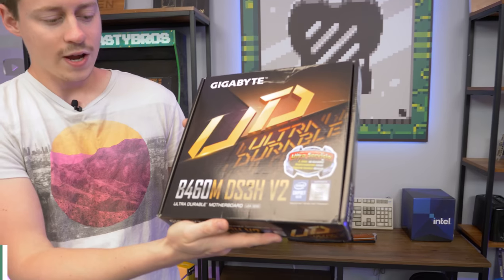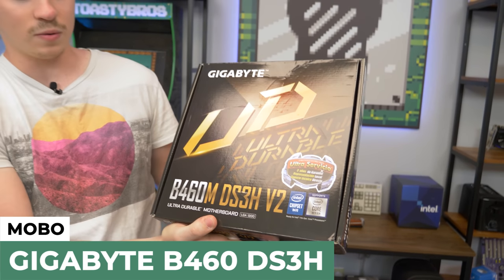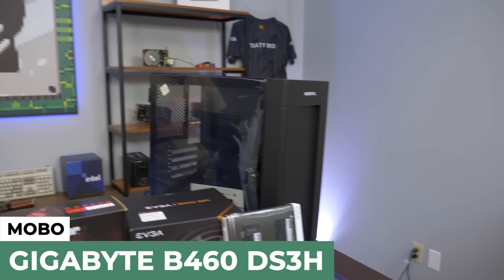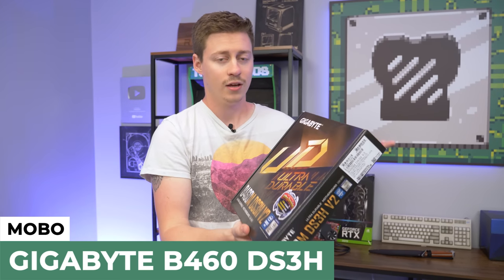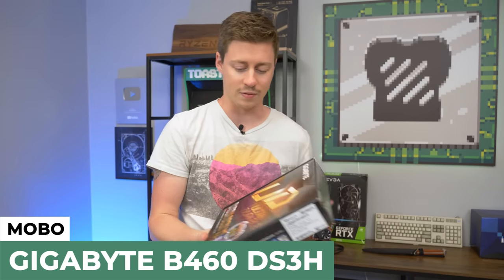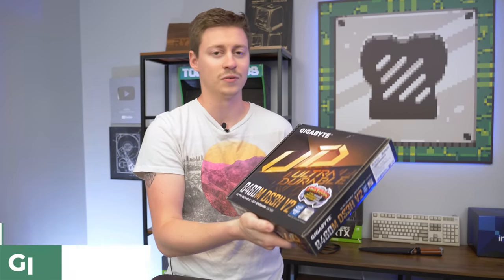For the motherboard we have the B460M DS3H V2, which is a micro ATX board to fit inside this micro ATX case. If you can get an H410 or H510 for a lot cheaper, go with that — this is a locked processor so you can't overclock it, and we're just using stock cooling. An H410 can often be had for like $70 to $80 if you can find them.